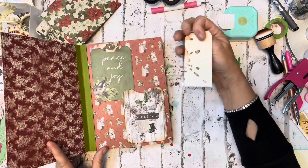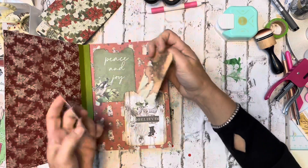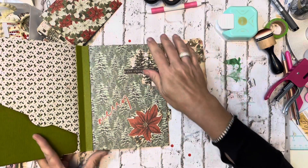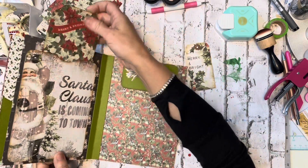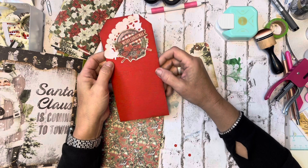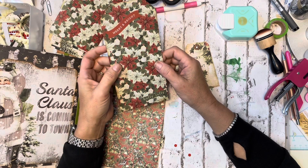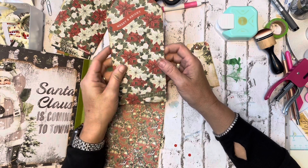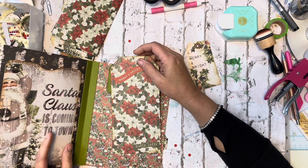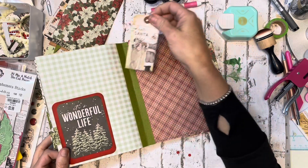What I had done off camera — that I thought was on camera — is I took some of the little tags that came in the kit, backed them with paper that was in the kit, and I'm going to sew around these. I also took the red cardstock included in the kit, put it onto a piece of pack cardstock, and made a big tag. This is another one of the tags I had backed.